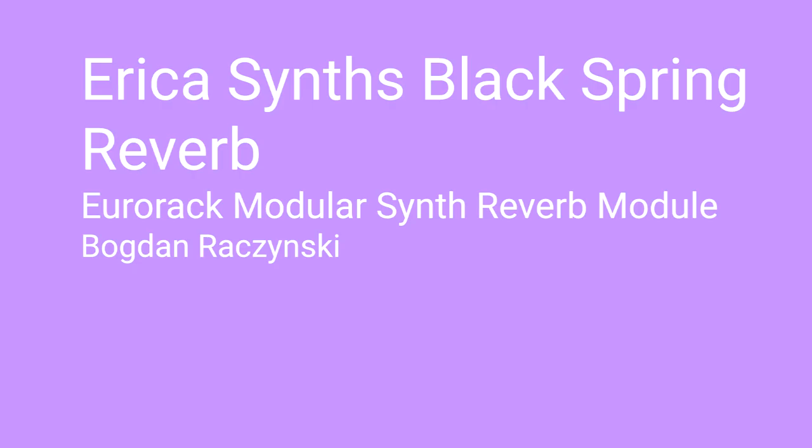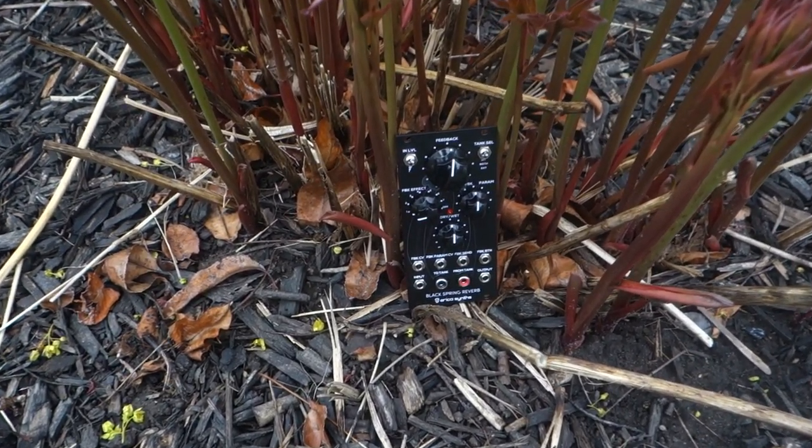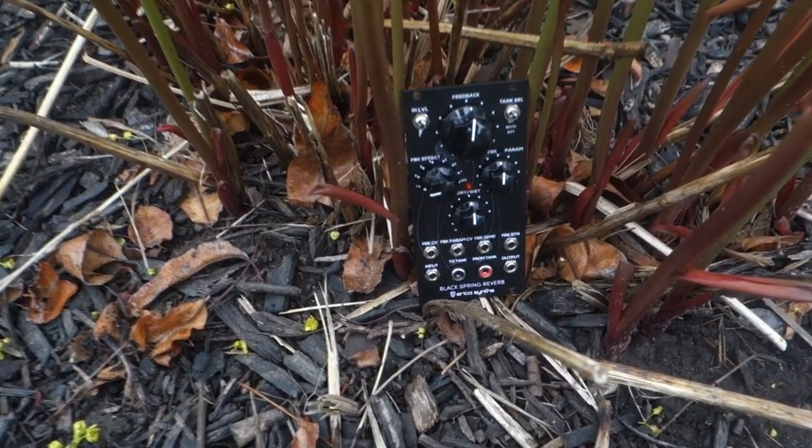Hey folks, this is Bogdan — but you can call me Bogdan Rosinski. Why am I whispering? Why are you shouting? We don't have much time. This is the Black Spring Reverb by Erica Synth.